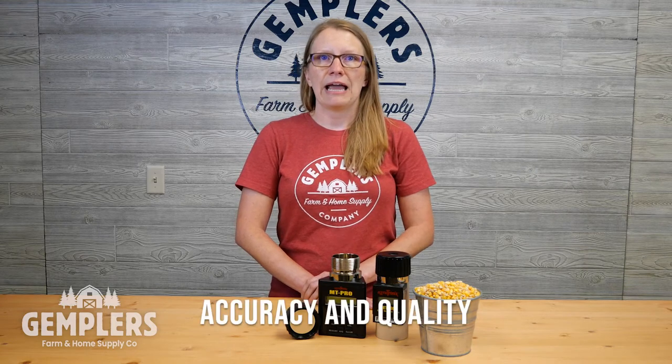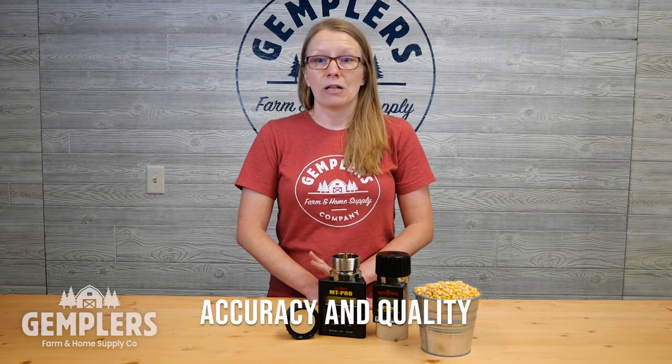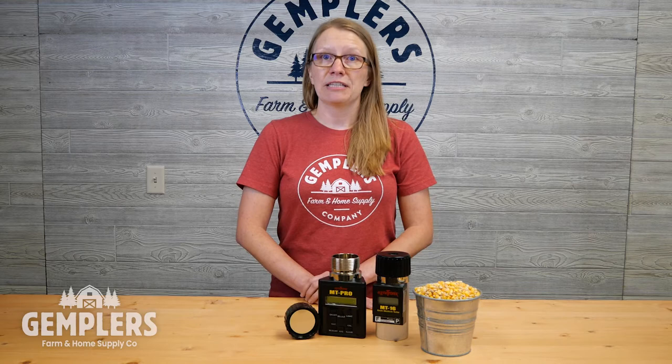When choosing a grain moisture tester, consider these factors. Accuracy and quality — product quality is key. You need an instrument that provides accurate results reliably to help you deliver a quality grain product and protect your profit.